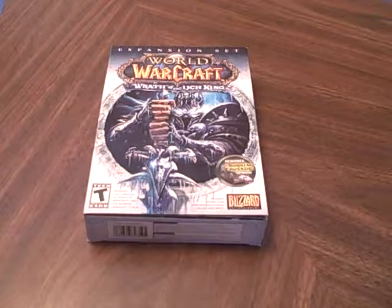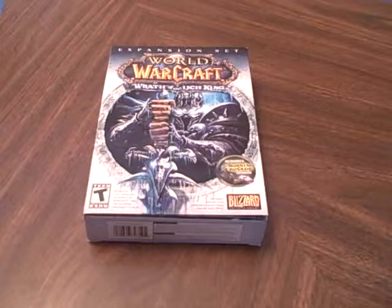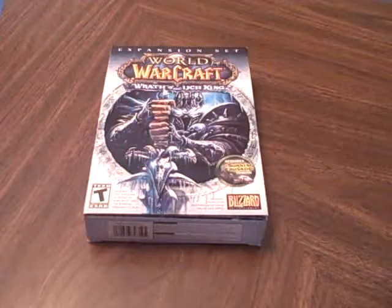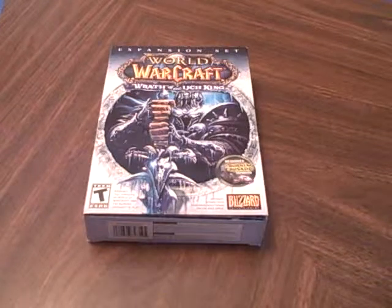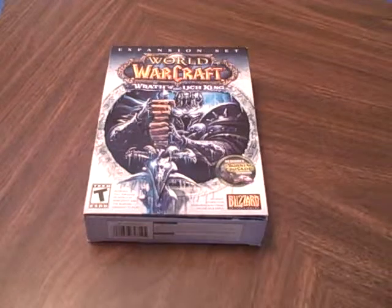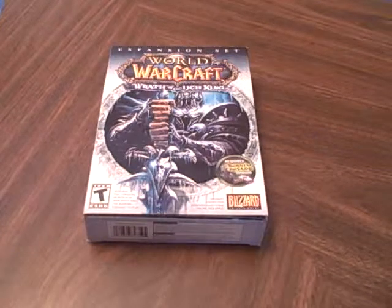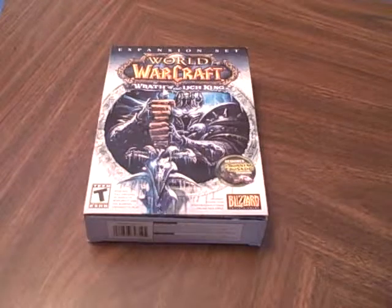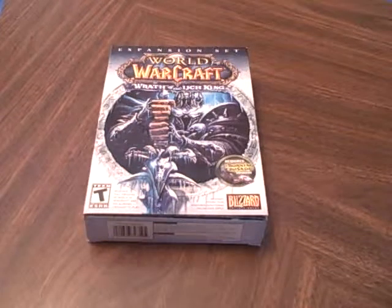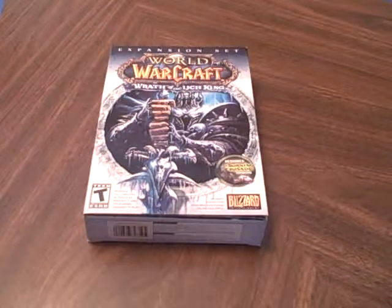Hey guys, it's Brian from Brian and Johnny's channel, and today I will be unboxing World of Warcraft: Wrath of the Lich King. This is one of those expansion patches that you have to buy in the store — it's an update from Burning Crusade, where they created the blood elf and the Draenei.